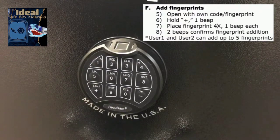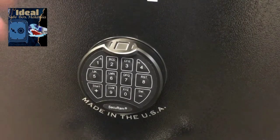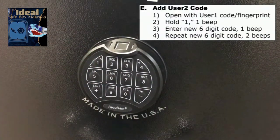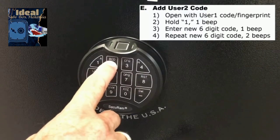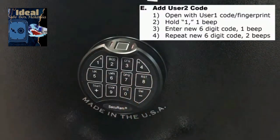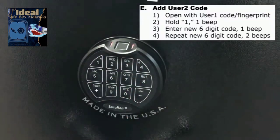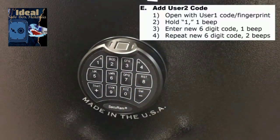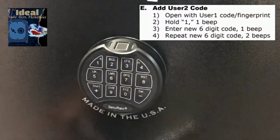We can also add a third user. The manager enrolled user one, and user one can enroll user two. Enter user one's code, press and hold the one button, then enter a code for user two — for example 3, 4, 3, 4, 3, 4 — and repeat it. That user has now been added. To test, enter 3, 4, 3, 4, 3, 4 and the lock opens.